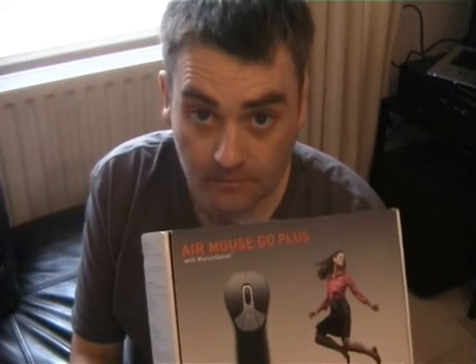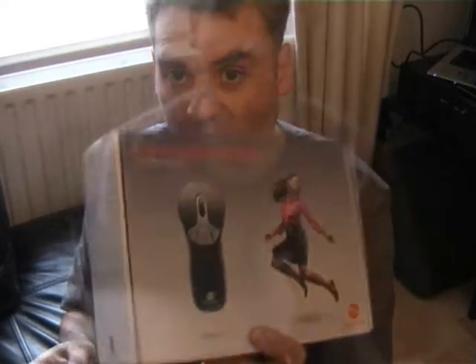What we'll do is I'm going to have a look in the box, see what it's got inside, and then I'm going to connect it up to a laptop which is connected to my TV and we'll see how I can operate it. So first thing is let's have a look at what's in the box.